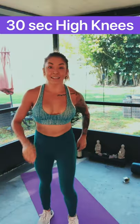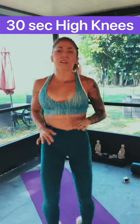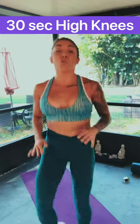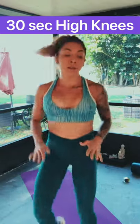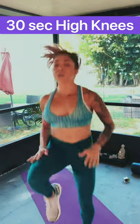Let's go — high knees! Get that heart rate up. Only 30 seconds. Keep going. You want it to be hard, you want your heart to be racing, you want to be breathing heavy — that is the point. You get to rest right after this. We're more than halfway done. You've got 10 seconds — pick it up, drive those knees, let's go.